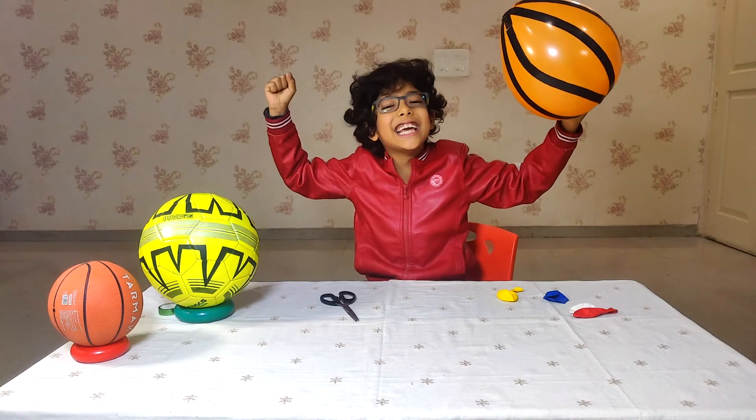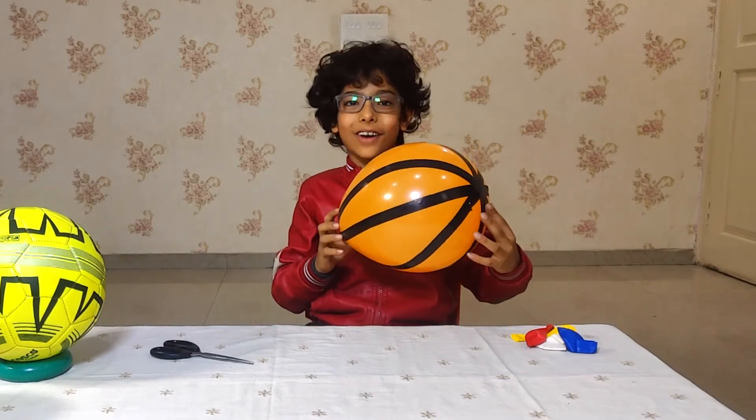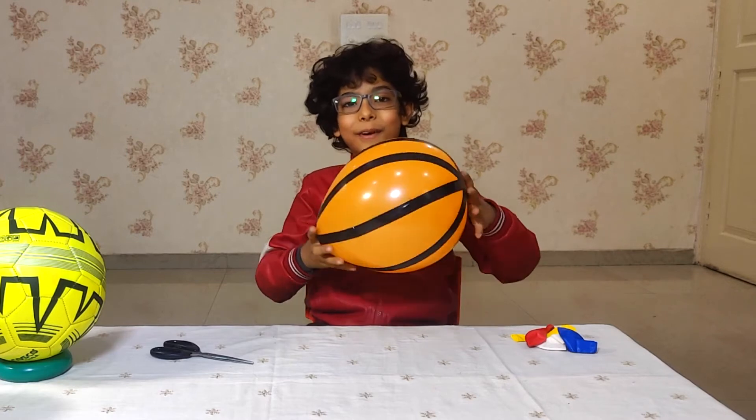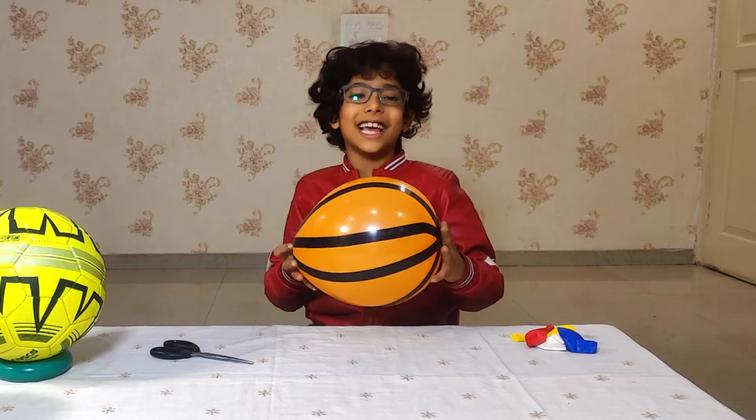Basketball is ready! Okay guys, this is my basketball. See, I have put tape on all the sides of it. Don't you like it? I like it.